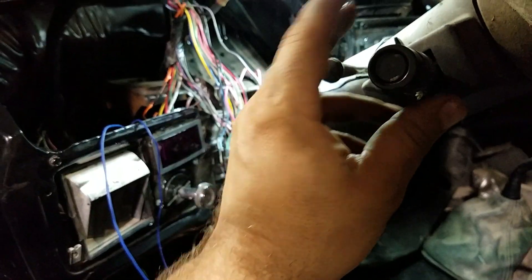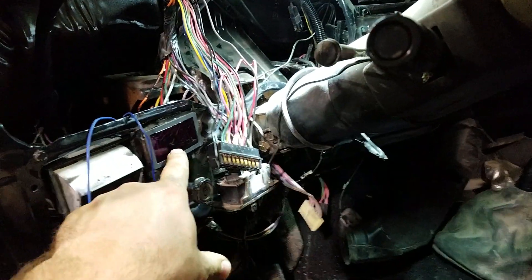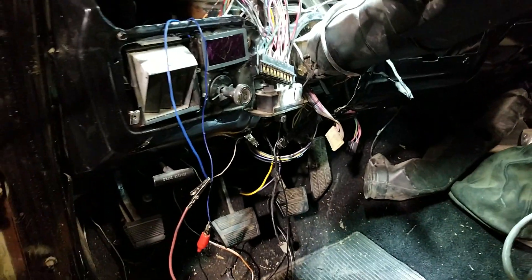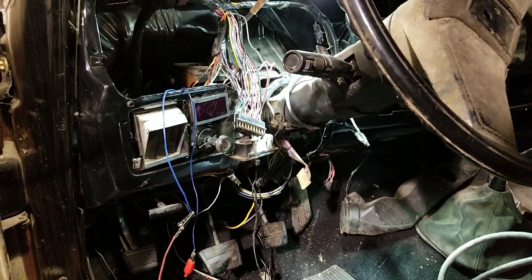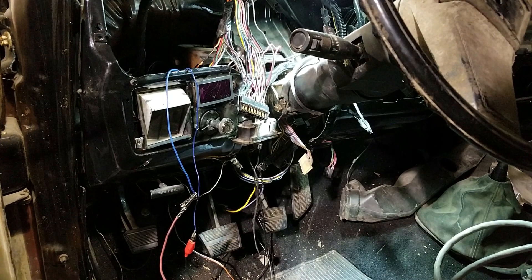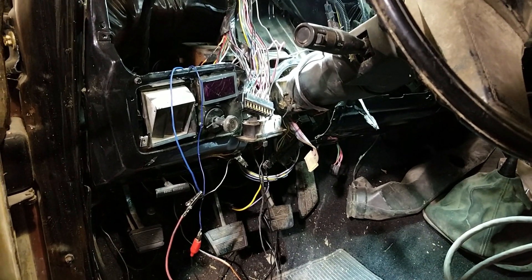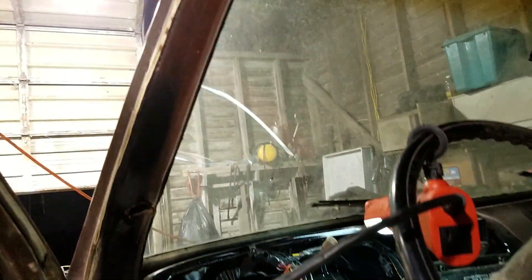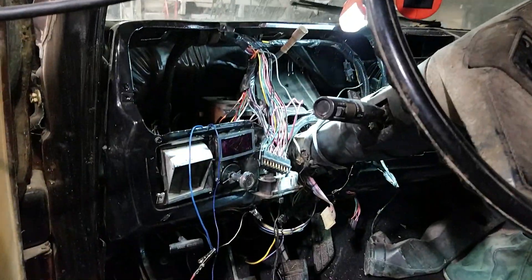I've got my EGT display — it's just a digital display. It's not ideal; I'd rather have an analog gauge, easier to notice in a glance. But this fits. I really don't want to have a gauge pod on the pillar here. I'm just not really into those.